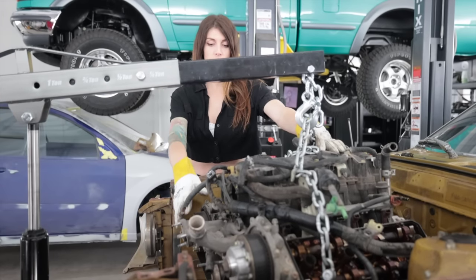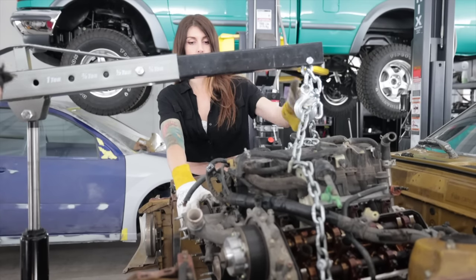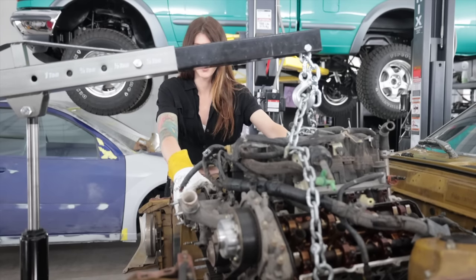Because the 2UZ is a truck engine, it has a lot longer, deeper bed plate, so there's not really a clearance issue with a truck — which means that's not going to work in this car.